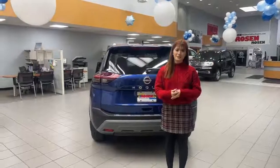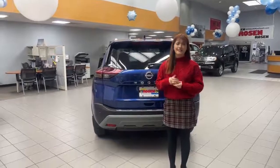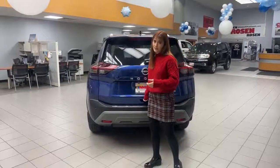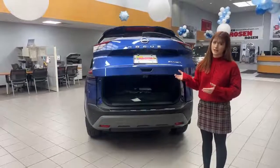Hi guys, my name is Juliana. I'm one of the product specialists here at Rose and Nissan Madison. Today I'm going to show you how to use our locking power liftgate. To use a regular power liftgate, press the button under here and it opens up on its own.